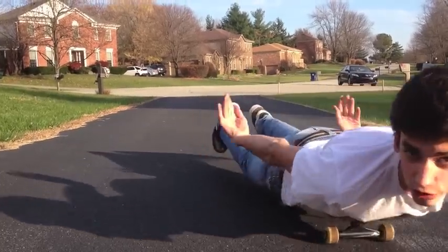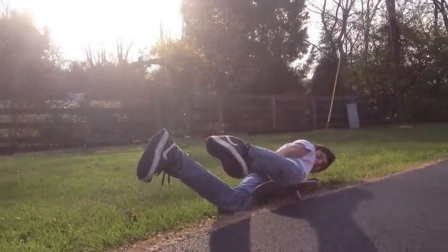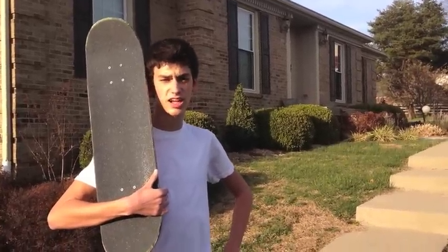Hey, I'm Sam. I'm going to teach you how to varial kickflip. To do a varial kickflip, you need to learn how to do a pop shove-it and a kickflip first.